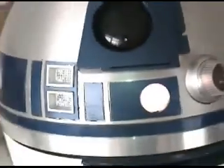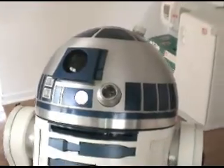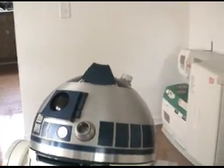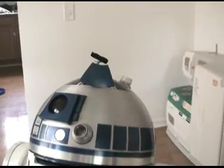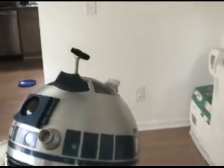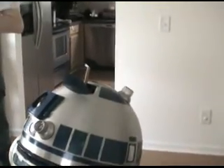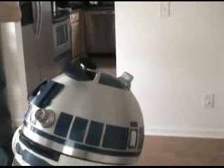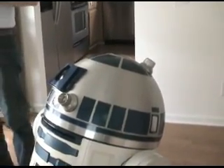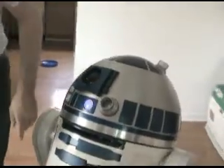I mentioned he was the ring bearer in a wedding. That arm usually holds a wedding ring, and when you're done with the ring it shuts itself back in, which I'm fairly pleased with.